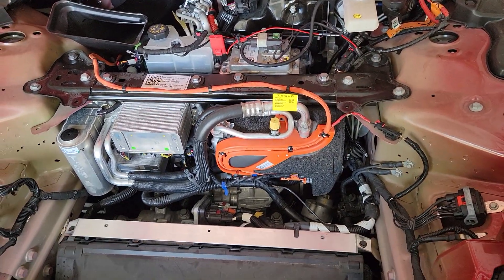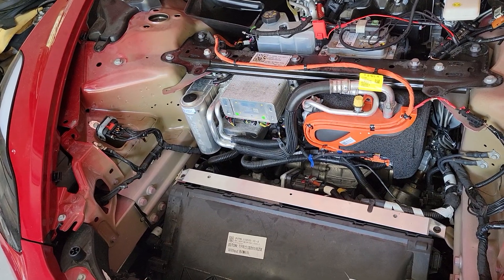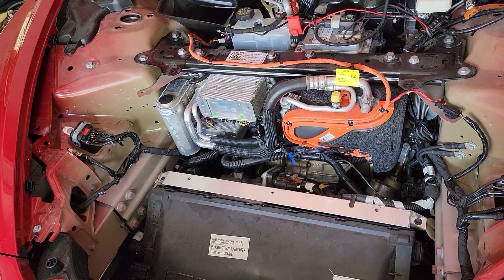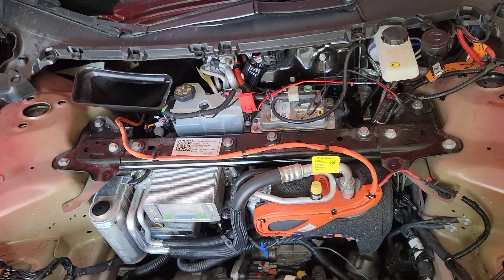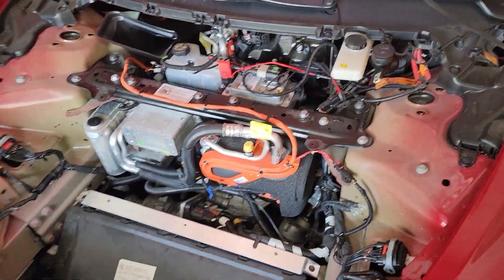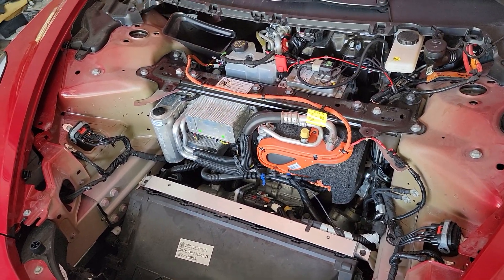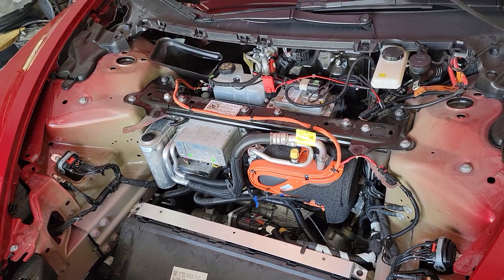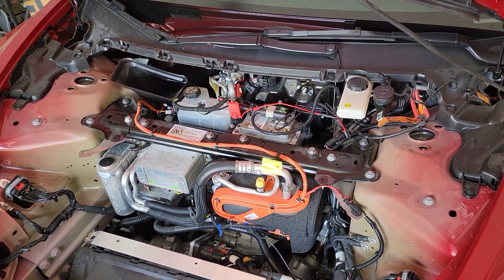If you like this video, please like and subscribe to my channel — I really could use the help. I try to post all these unusual and clever ideas. I modify seats and I've sent them all over the country for Teslas. I try to help everyone that I can. Thank you so much for watching.